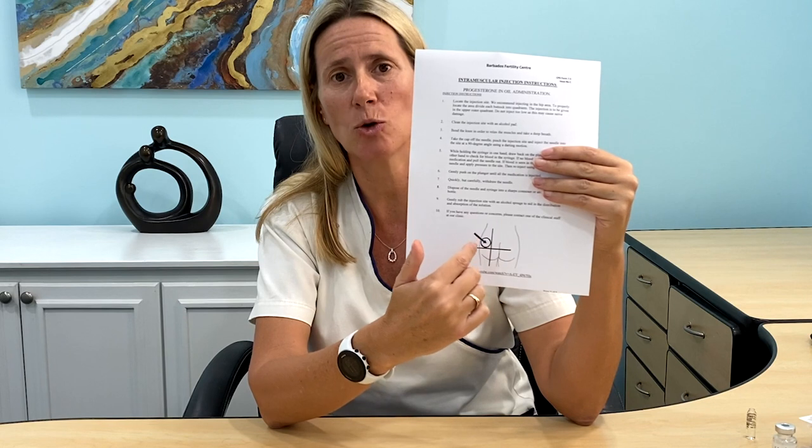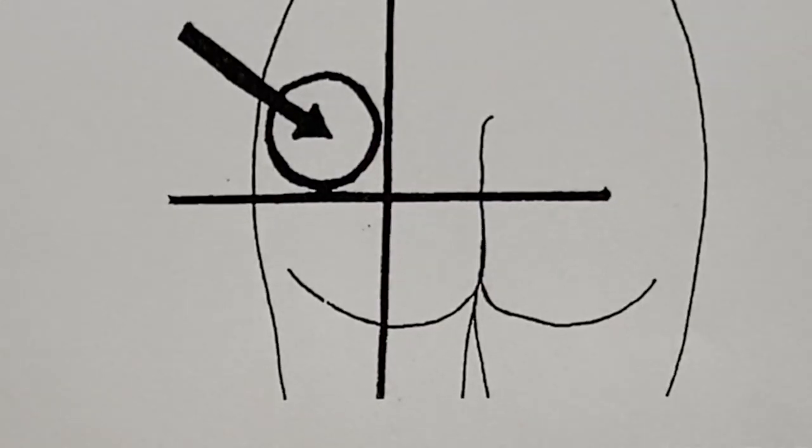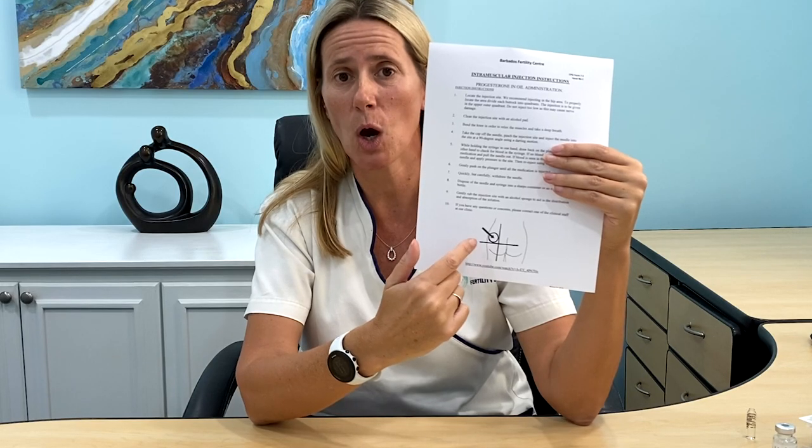To do the intramuscular injection, divide the buttock in half lengthways and in half horizontally. The upper outer quadrant is where you need to be injecting. You do not want to do it too low where you might sit on that area and it would be painful, and you don't want to do it too close to the spine. You want to be in that nice fatty tissue area in the upper outer aspect of the quadrant of your buttock. This injection is best done by your partner, friend, or local nurse — you can do it yourself if you wish, but it is best to get somebody to help you.